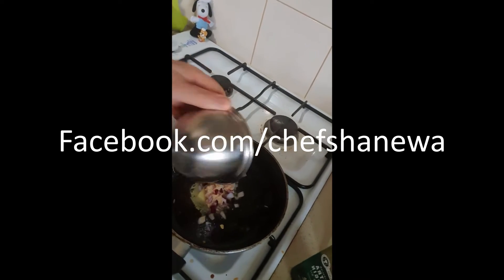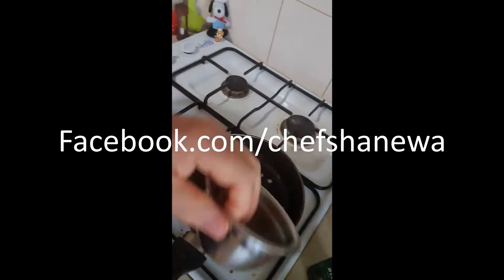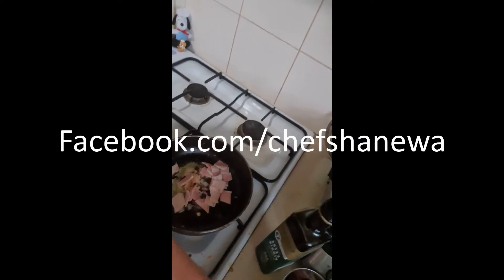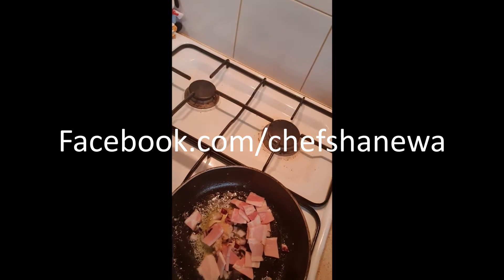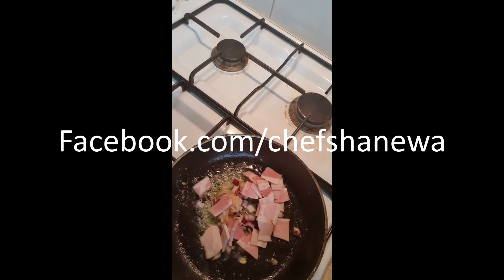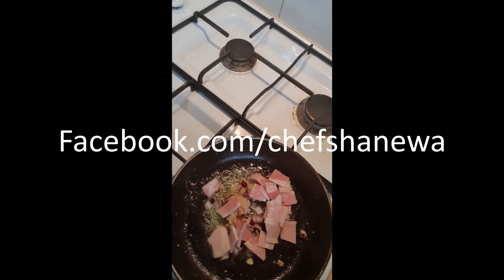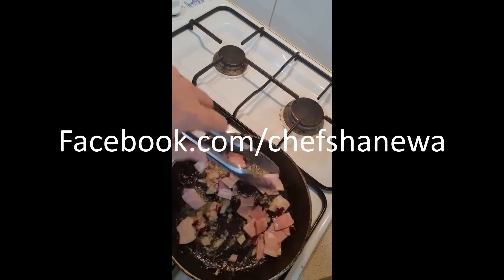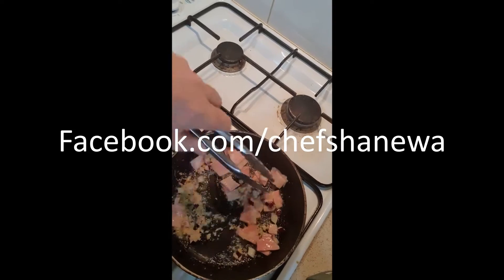We've got a bit of butter melting, and throw some red onion diced up and some garlic in there. I'm also gonna throw some bacon in there. Of course you don't have to have the bacon, or you can use something different — chorizo, sausage, a little bit of chicken, whatever you want, or you could just have it really basic and simple. This is the whole point of cooking: do it to your own taste, do it to make it nice for you.